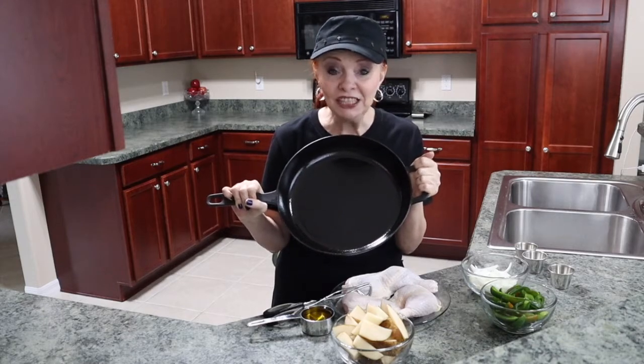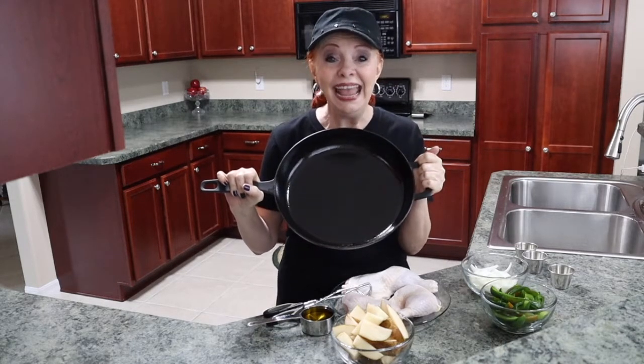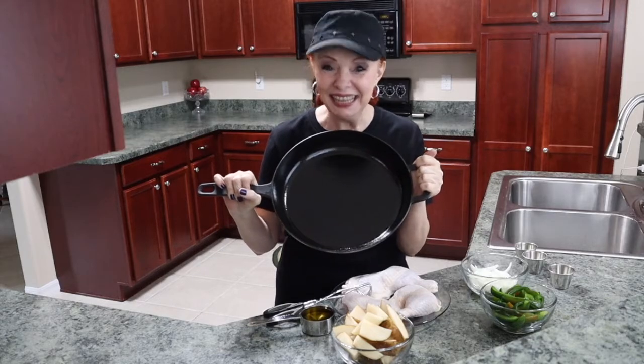Today, I'm going to make a chicken dinner, an all-in-one pan meal, in my skillet in the oven. Let's do it.